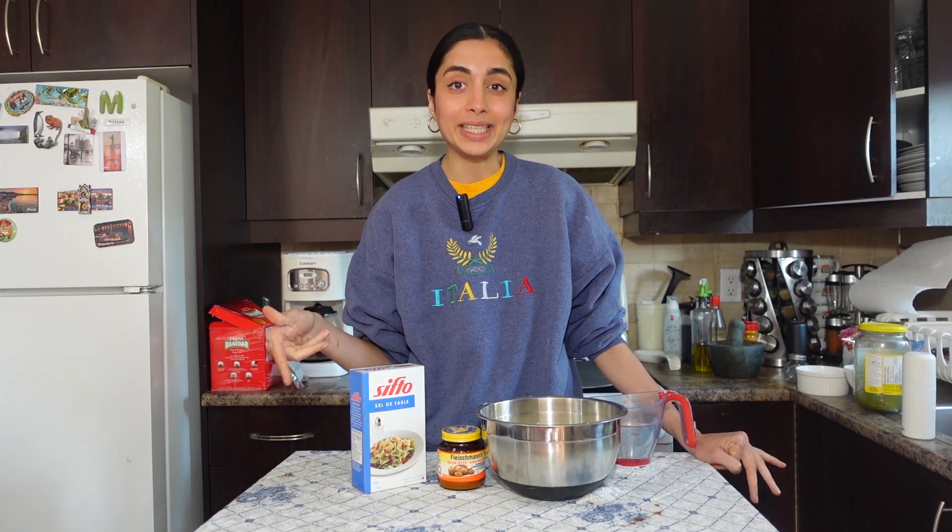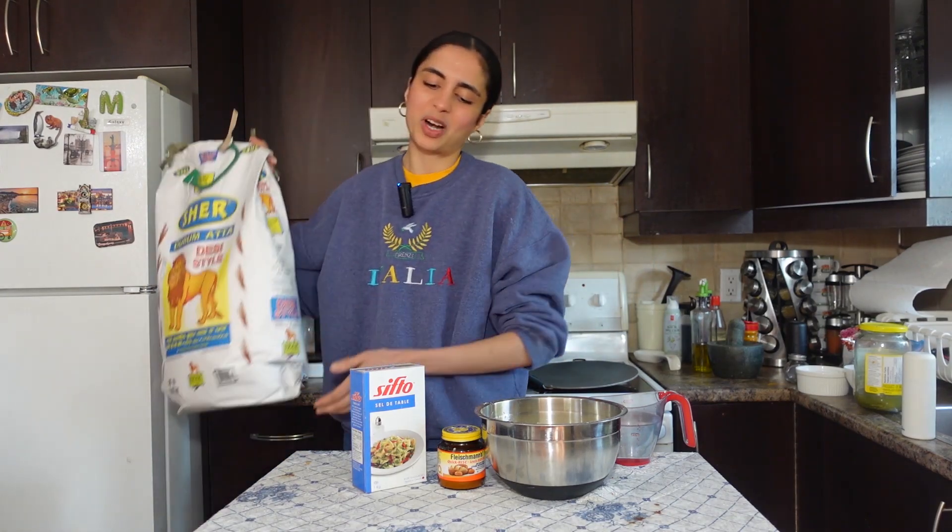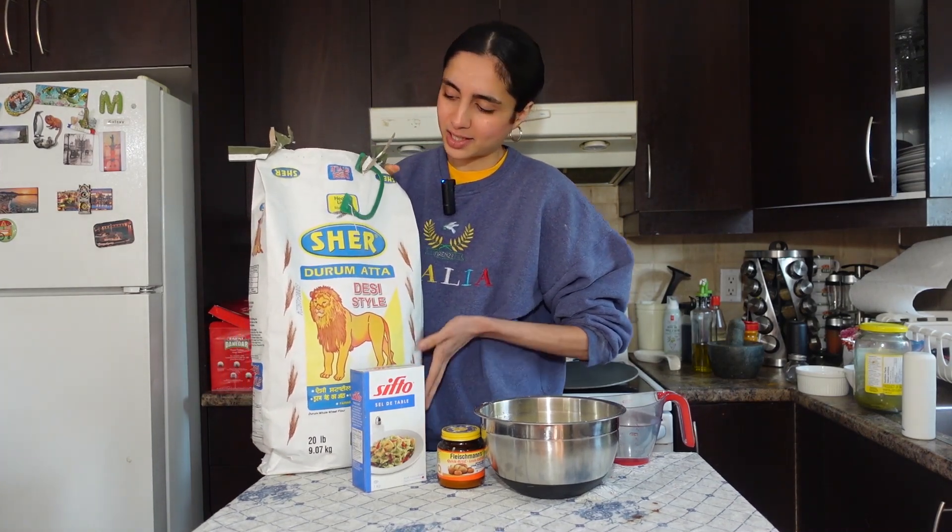You could call this — we call it roti, but I know roti traditionally doesn't have any yeast in it, but we do add yeast to it. It's not like naan because naan has other kinds of stuff. Anyways, it's bread and it's good and it's easy, so let me show you how to make it because so many of you have asked me for my homemade bread recipe.